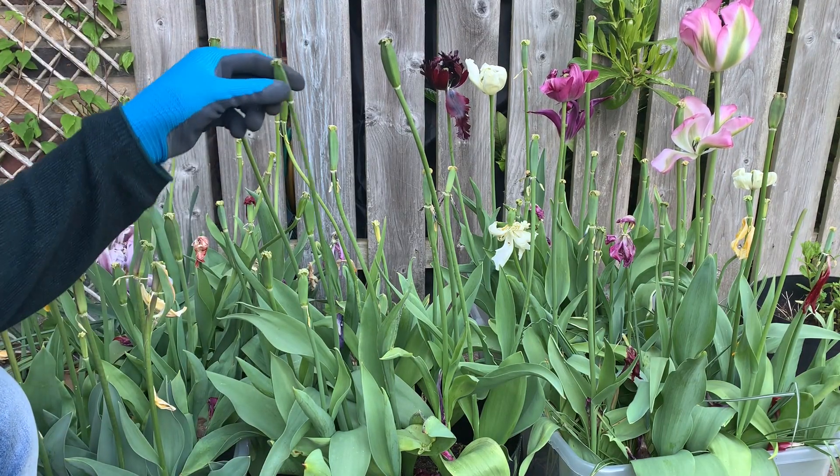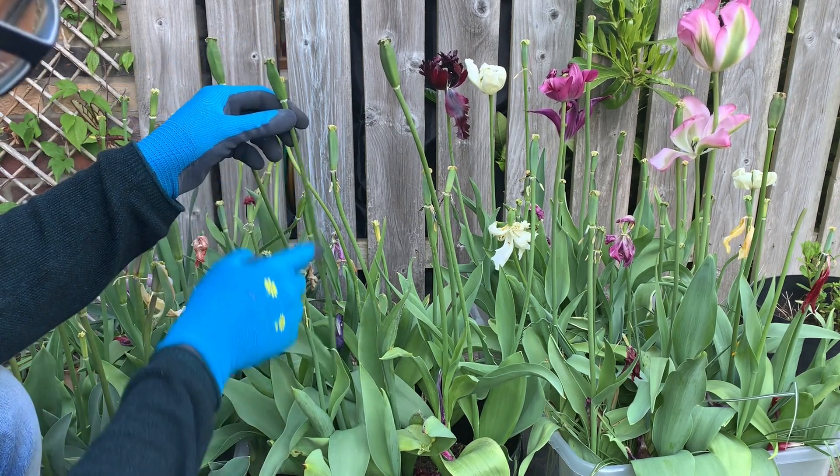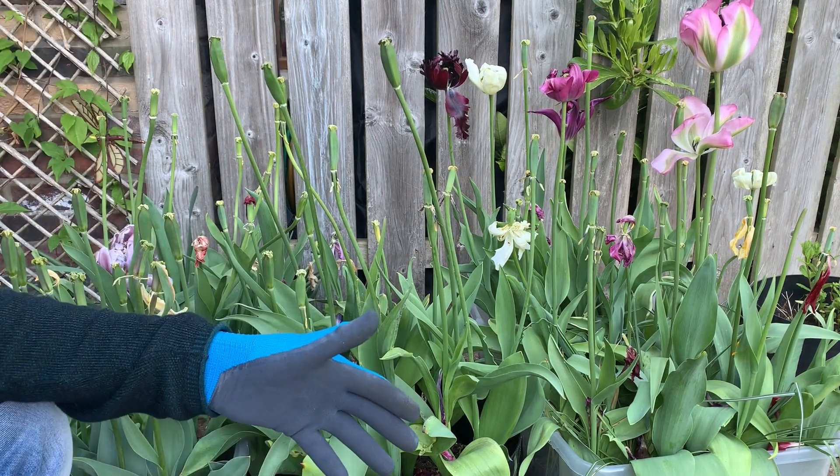So the tulip has four parts. On the top you can see the seed part which contains the seeds of the tulip, then you have a stem, then you have a leaf, and underneath in the soil you have a tulip bulb.